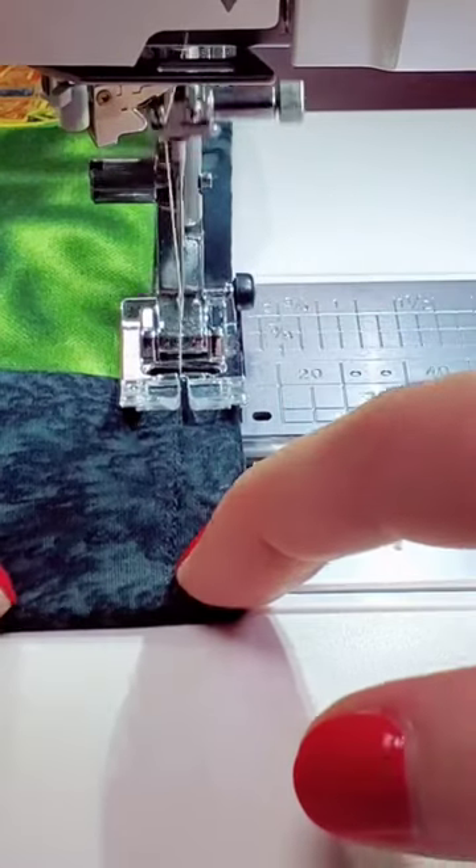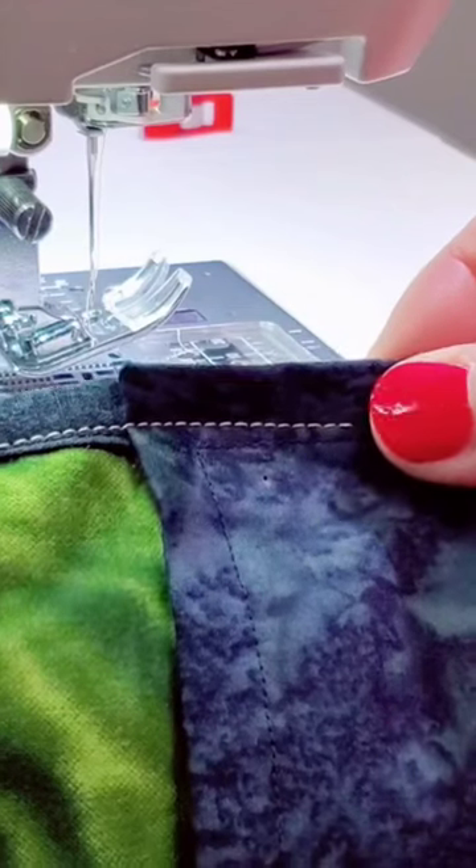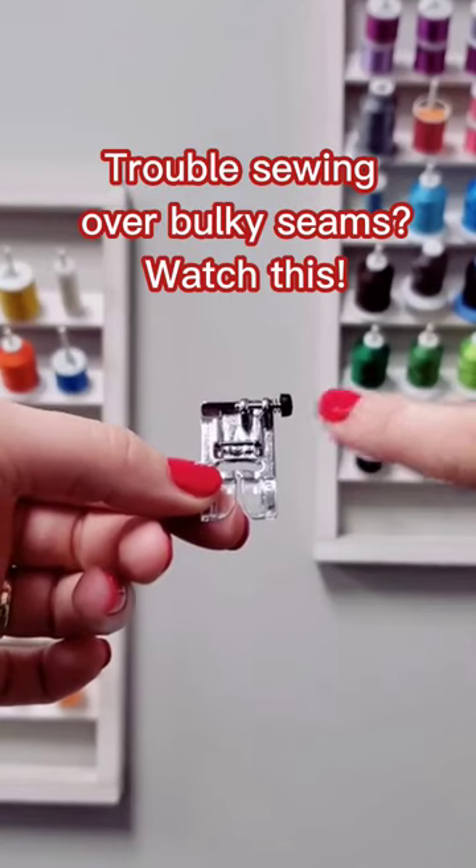After sewing a few stitches, the button will automatically release. Super easy and no skip stitches. Have you ever wondered what this little black button does?